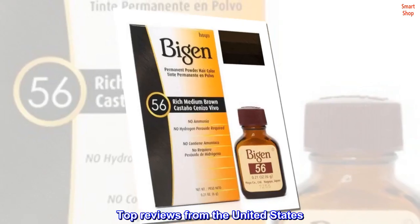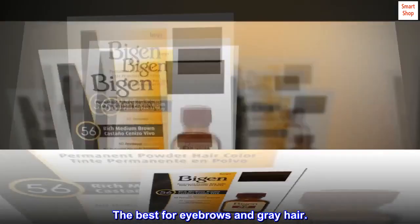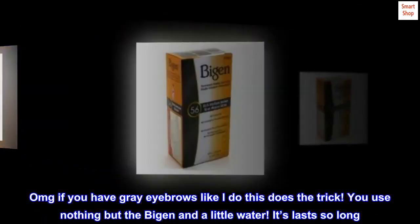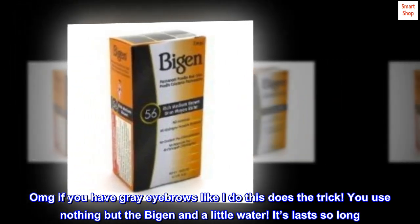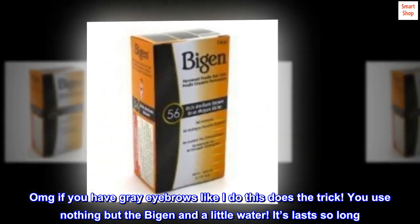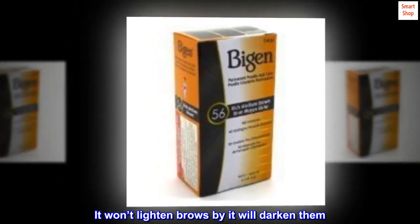Top reviews from the United States: 'The best for eyebrows and gray hair.' OMG, if you have gray eyebrows like I do, this does the trick. You use nothing but the product and a little water. It lasts so long — it won't lighten brows, but it will darken them.